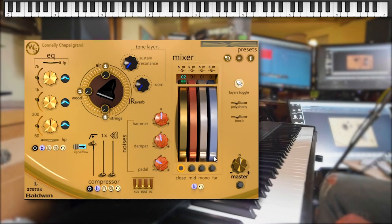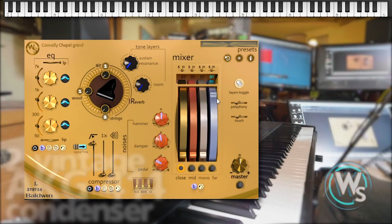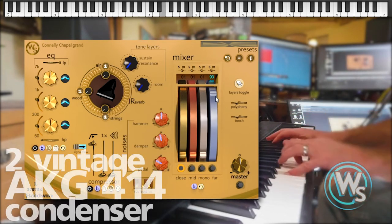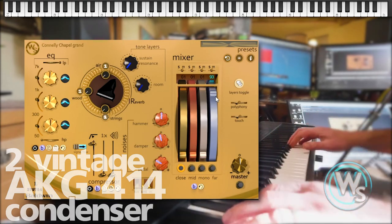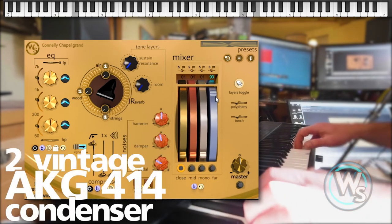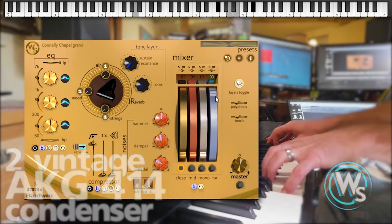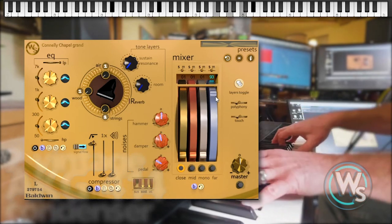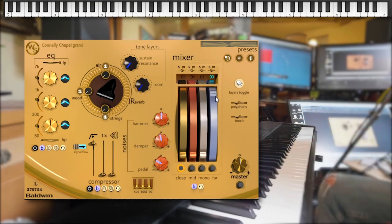But it's not until you dial up the far mic perspective — recorded with two large diaphragm condenser mics about 15 feet from the open piano, right in the middle of the chapel — that you really start to hear that room ring out. You can get the ambience that you want by just mixing up different elements, different sets.